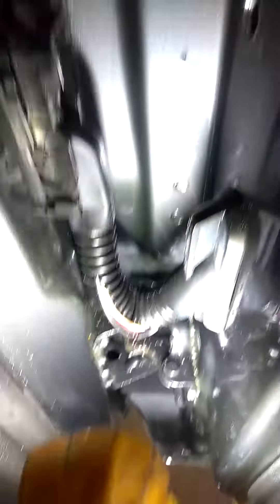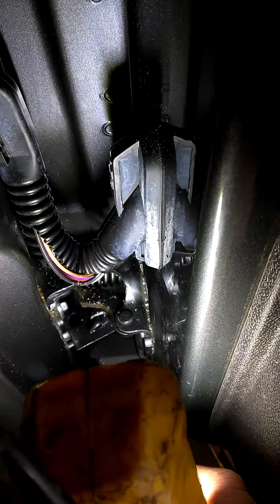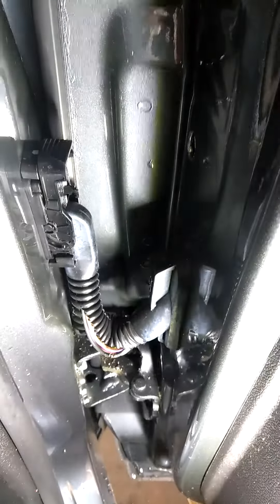You can see this black wire here is actually broken. It's very common on a lot of vehicles today that a door that opens and closes a lot has broken wires in the door jam harness.